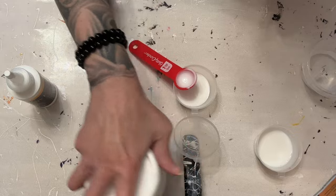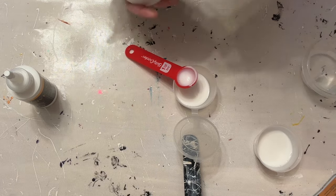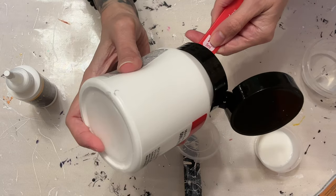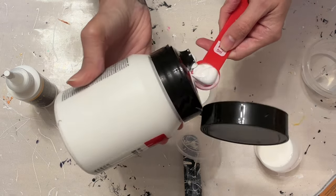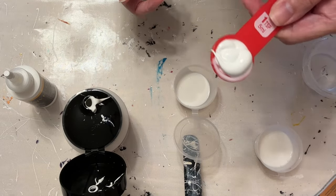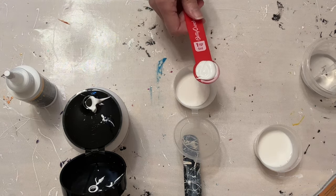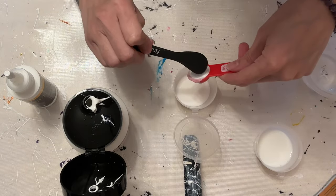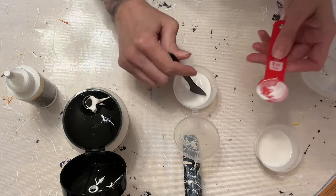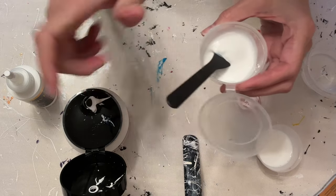Now I'm going to add five mils, which is one teaspoon, of the Amsterdam paint. I know my big bottle is blocking, but I'll show you — that's about what we got in there. It could be a little bit more, it could be a little bit less. It's a vessel to use to measure as a starting point. So we'll get that in there and we're going to stop and just mix this up before we add the glue in.